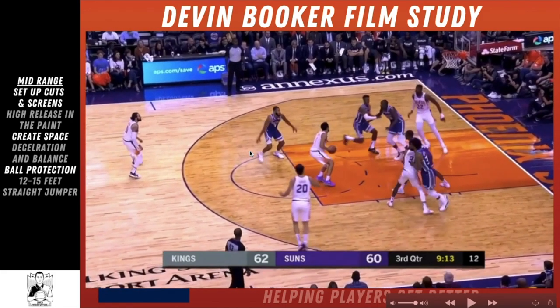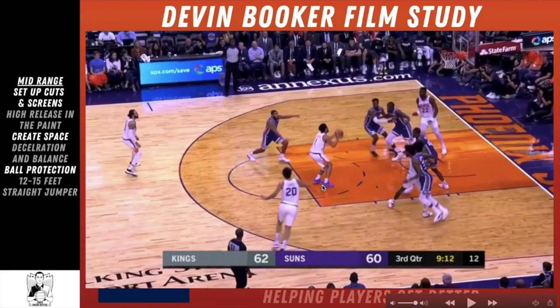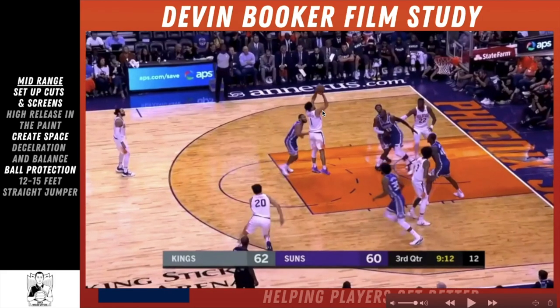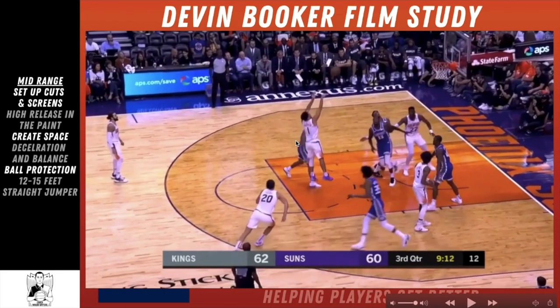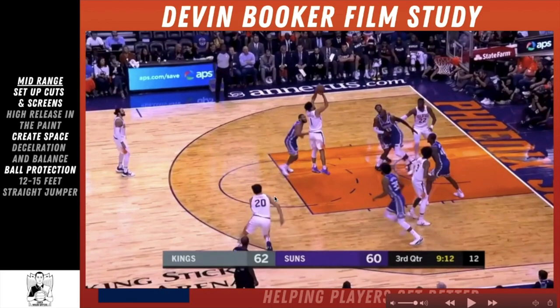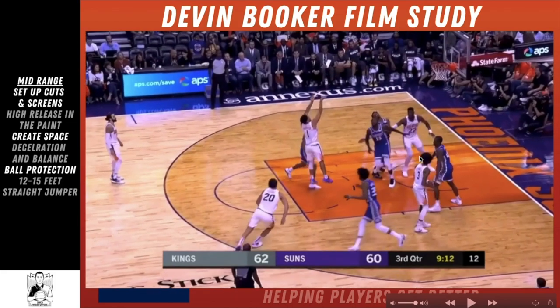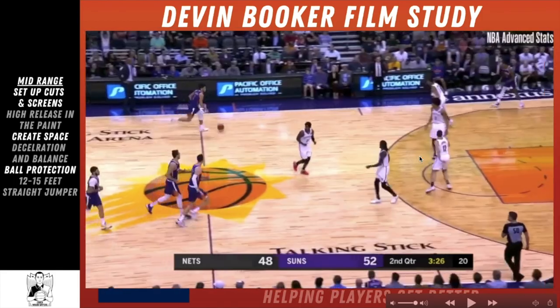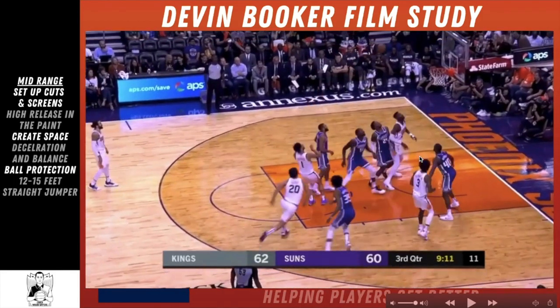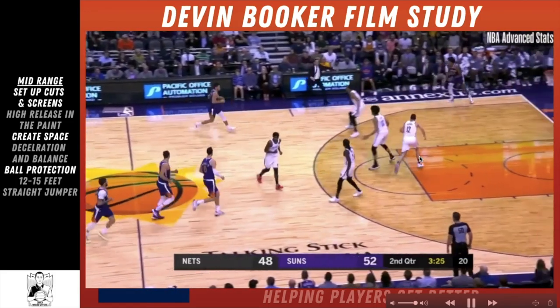From there he gets on balance — feet squared to the rim, knees bent, hips down, going straight up. His high release in the paint is notable: when you're on the perimeter a lot of players have a lower shot release, but once you get closer to the rim you have to release the ball higher because there are bigs trying to contest or block your shot. This 12-to-15-foot straight jumper is a move players of all ages need to work on.